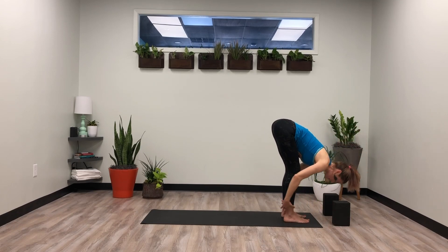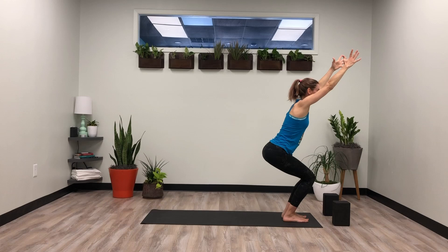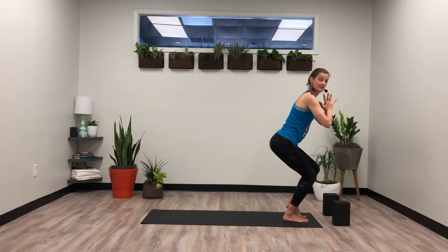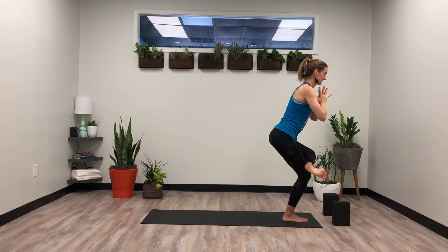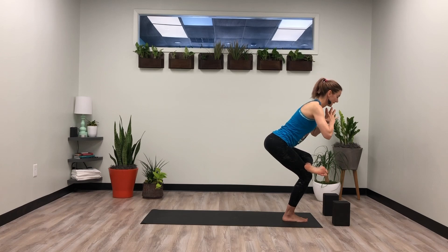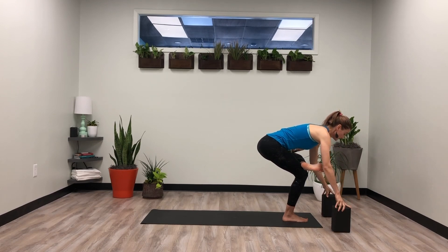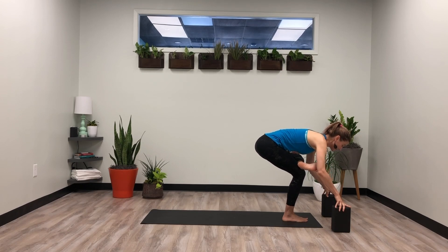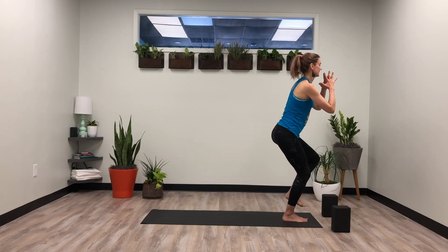Inhale rise, exhale fold. Halfway lift, lengthen, inhale, exhale bow. Inhale mountain. Last chair pose. Hands at heart center. Find the stability in the right leg, slowly lift the left knee up, cross the ankle over. Again you can take the wall or countertop, practicing the balance with a strong back. Maybe taking the blocks. As you take this down, keep the hips drawing back. Breathe. Slow and controlled, tighten up the belly. Inhale rise up, exhale — release the chair pose.